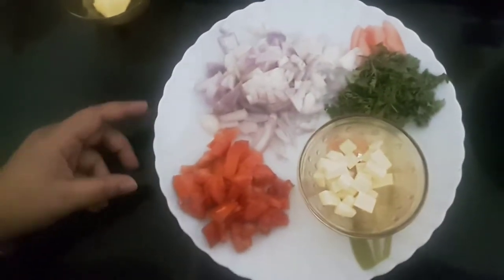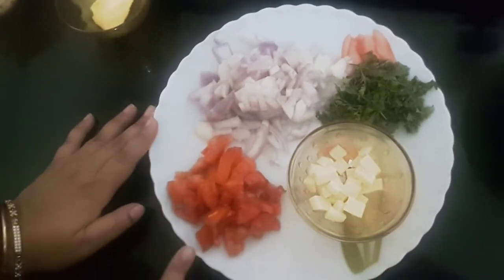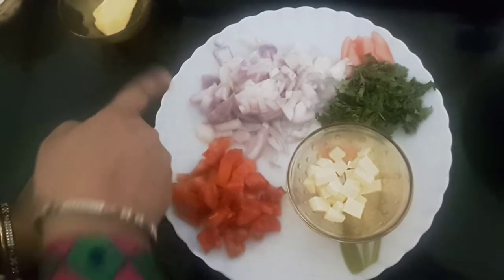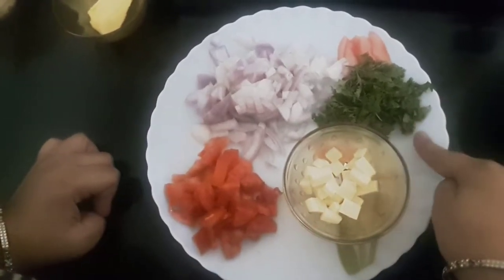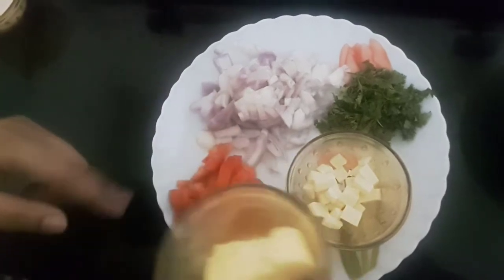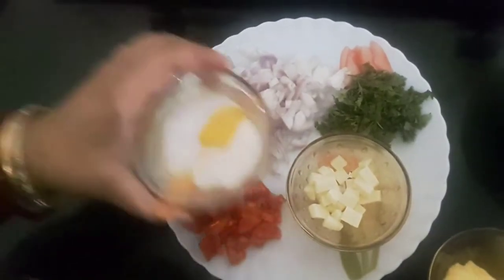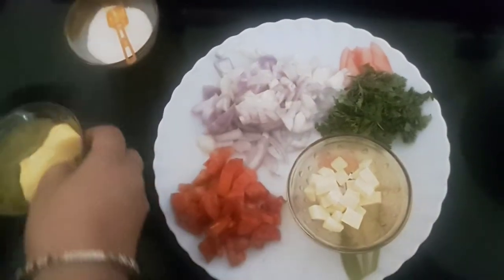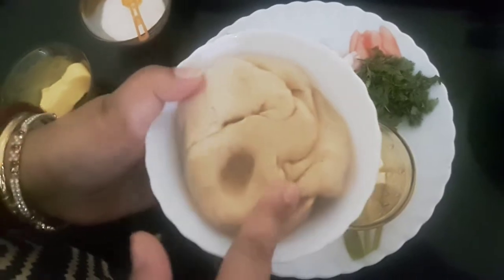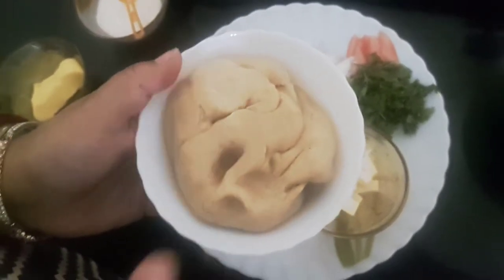These are the ingredients required to make the stuffing: one tomato, onions, cilantro or dhaniya patta, cheese cube, butter to fry the parathas, and salt as per taste. This is the dough — I have taken one cup of wheat flour and added little salt and water to knead this dough.